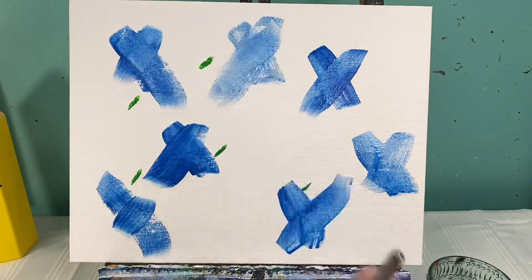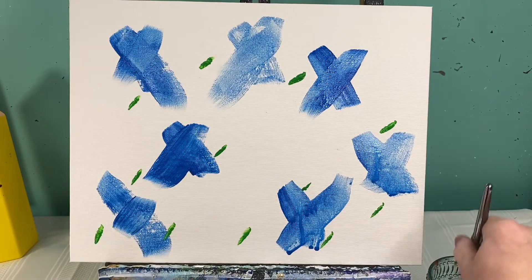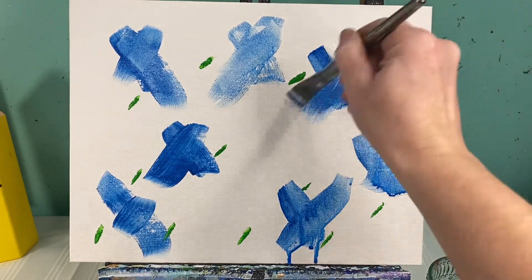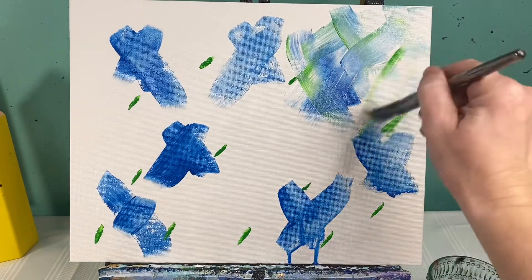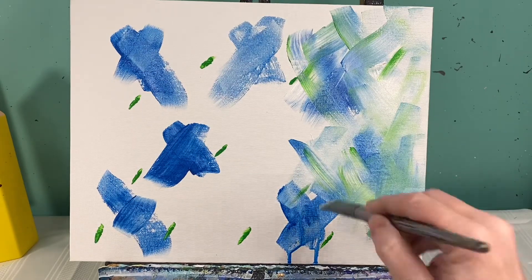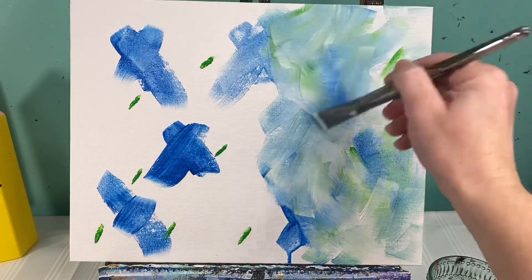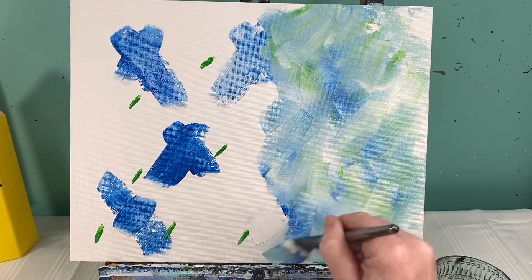I'm gonna put a little bit of green by my blues, and then go in with my white paint to kind of finish out where my background is gonna go. I'm just going to go over these, mixing them up as I make X's around my background. You can mix and match as much as you want — if you want more blue, add more blue; if you want more green, add more green. I'm just going for a light, messy background. I'm thinking a pig, so I want a messy background.